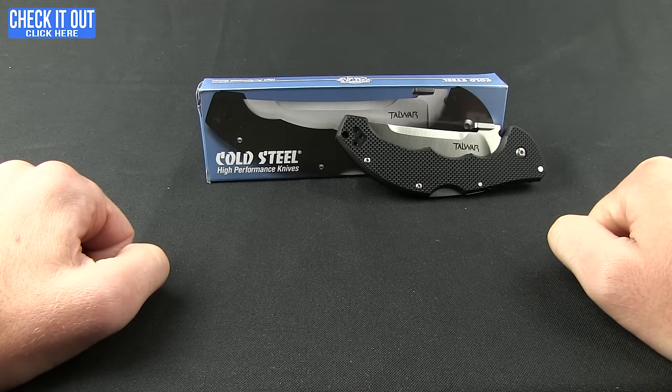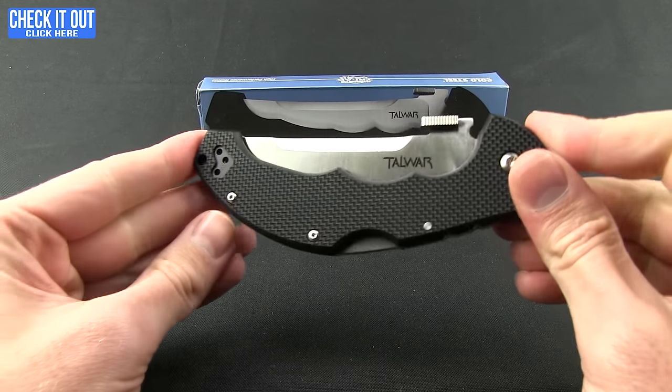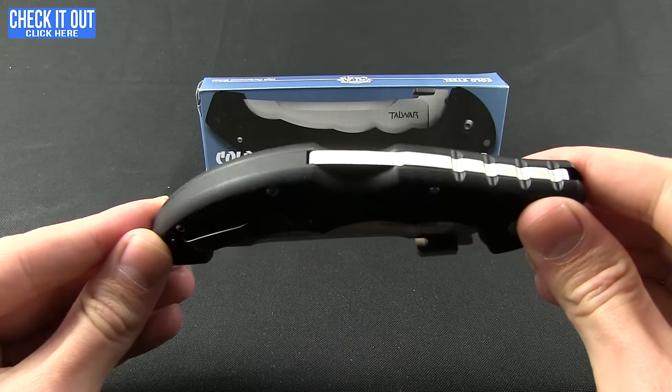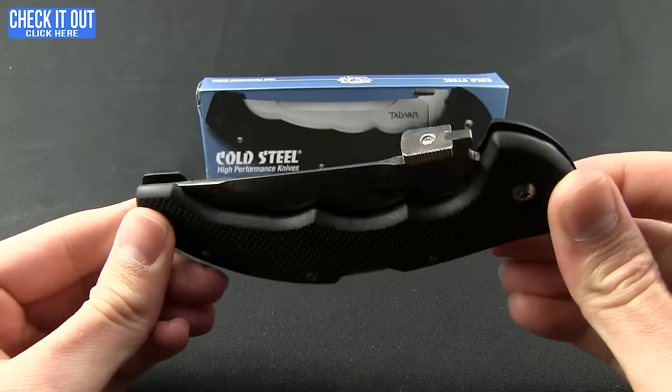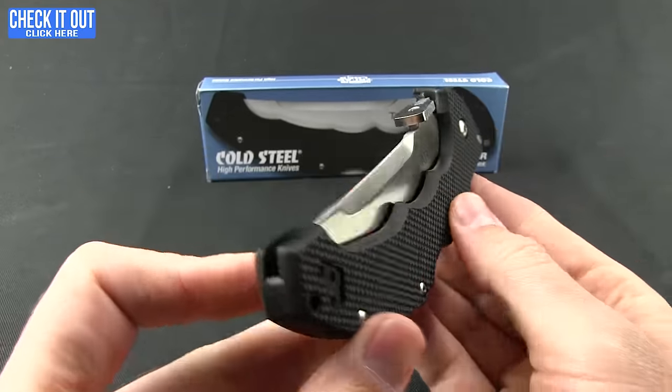Welcome everybody to another Blade HQ Overview. Today we're going to be taking a look at the 2 War from Cold Steel Knives, designed by custom knife maker Andrew Dimko and Cold Steel President Lynn Thompson. This folder is based on the Indo-Persian curving sabre by the same name, and it is an exceptional EDC.